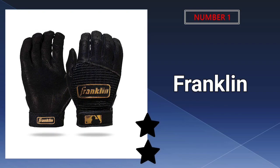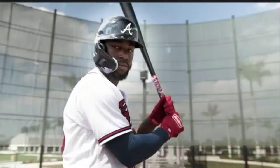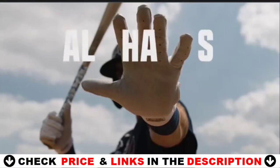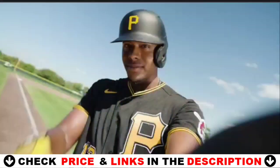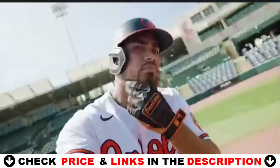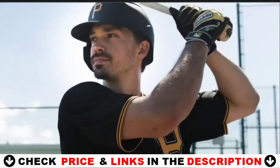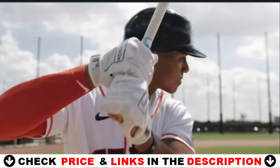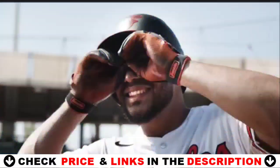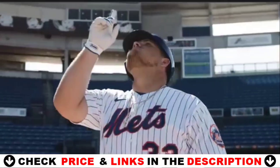Our number one pick is Franklin Sports MLB Baseball Batting Gloves. Franklin Sports has CFX MLB Baseball batting gloves that can help you. These gloves are intended to increase your plate performance in every way possible. Franklin Sports' commitment to offering top-tier equipment for players of all abilities is evident in these gloves, which include vibrant color options and thoughtful design elements. They come in five distinct sizes ranging from adult small to adult extra extra large and are reasonably priced.